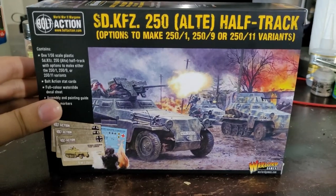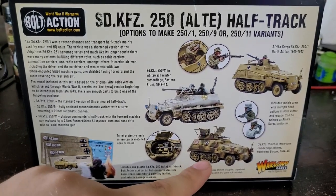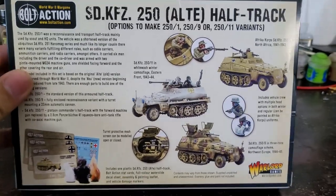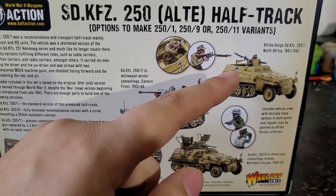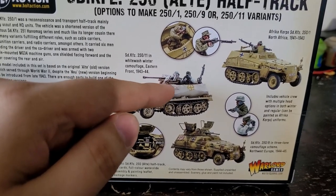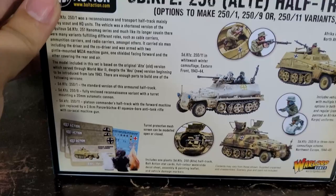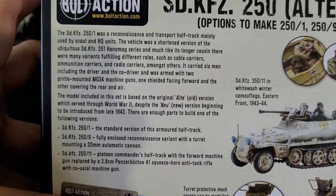We finally have a plastic version of the half-track with turret, which has been FAQ'd to be considered closed top, so you can model it any way you want. From what I've seen online, the cool thing is you can potentially make it as both the transport/command version or the anti-tank version with the anti-tank gun on it. The tops are interchangeable — they are different — so with a bit of finagling and some magnets you might be able to swap them.